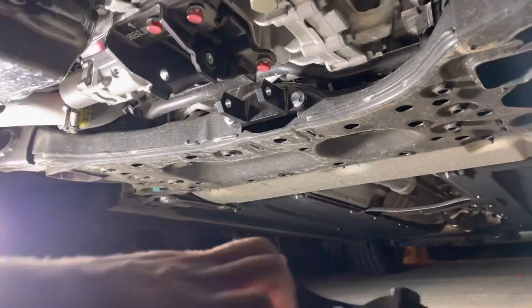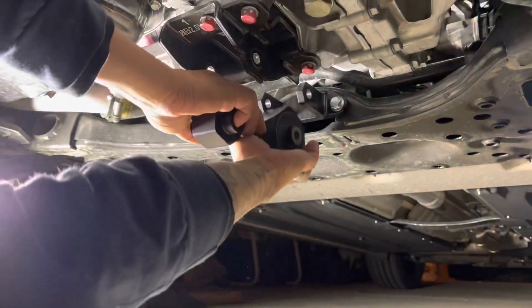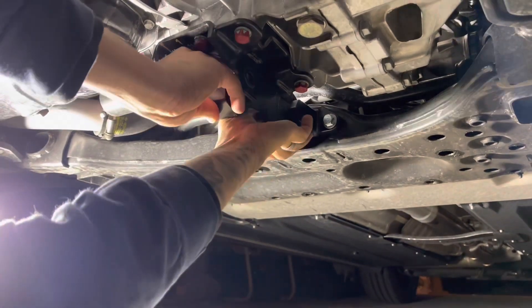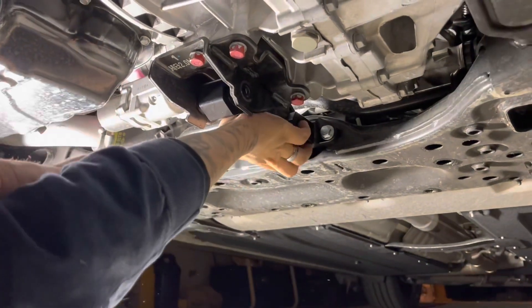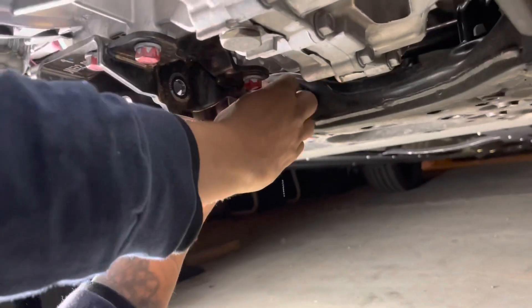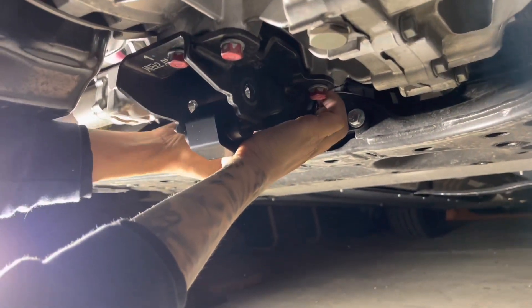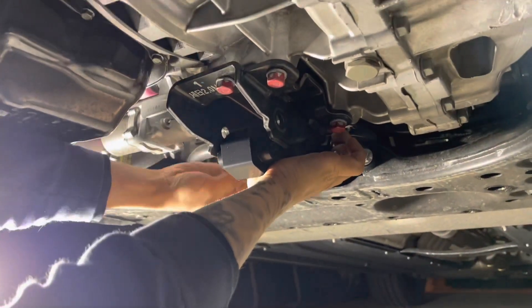After that, you want to make sure that the snowflake emblem from 6 is facing down. The mount pretty much just goes in like that. The bolt that 6 supplies goes through the back, with a washer on each side, and then you put the locking nut on.